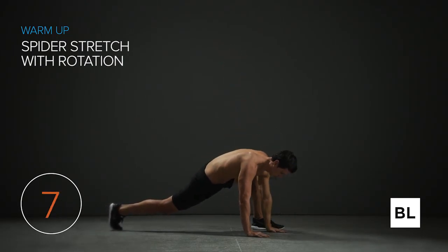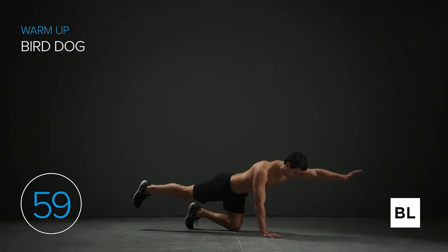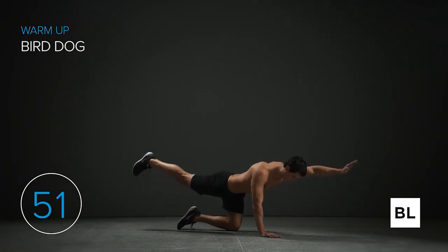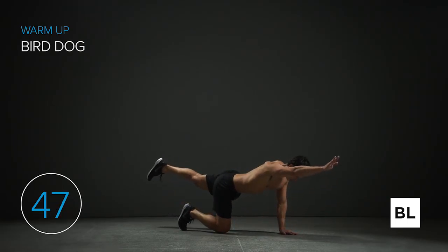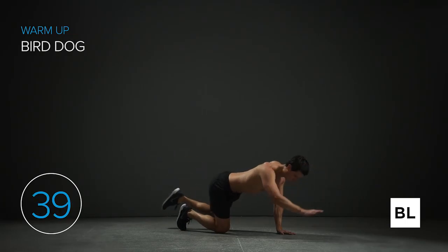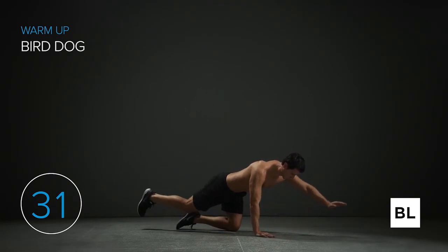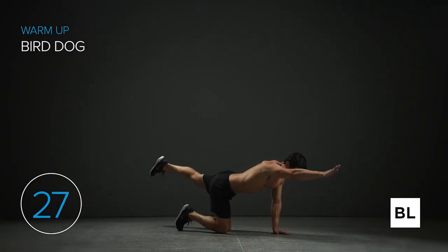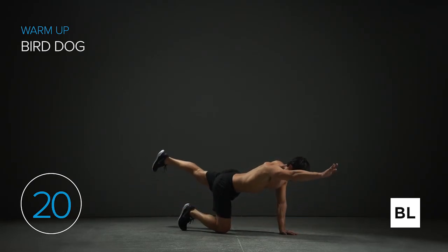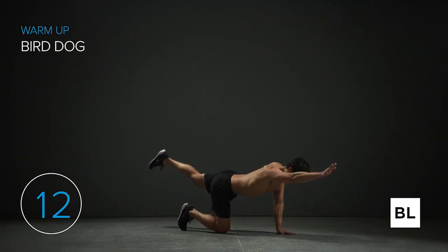We've got about five seconds left, then we're diving into the bird dog. Get onto your hands and knees with your arms positioned under your shoulders and knees under your hips. Extend one arm and the opposite leg. Keep that back leg straight, squeeze the glute, and point the toe down toward the ground. Keep the arm straight as you extend it. Think about core activation — between the arm that's on the ground and the opposite knee. It's a cross pattern. Keep the low back flat and hips neutral.